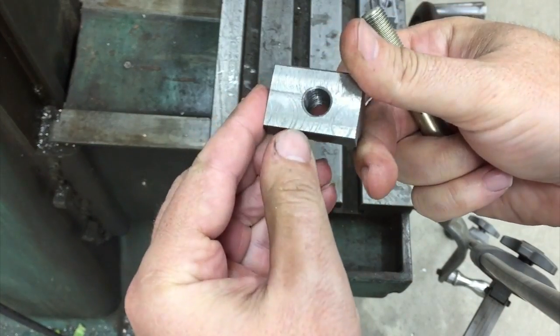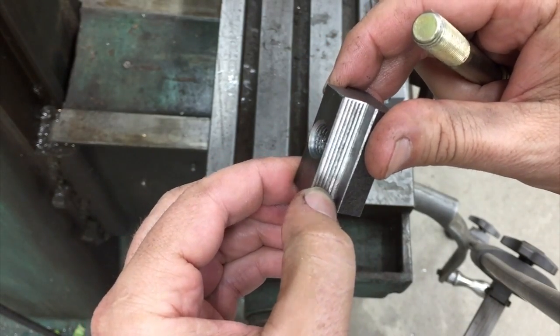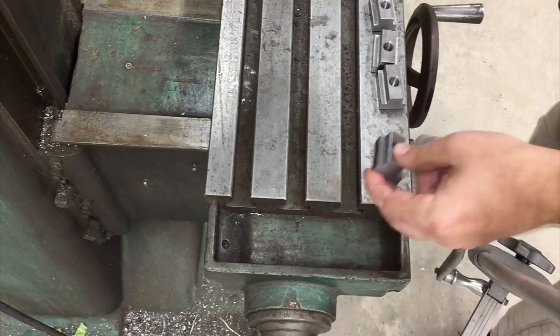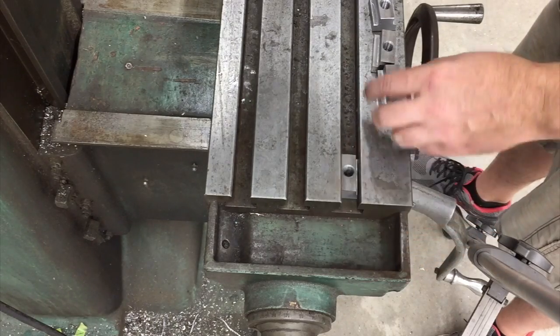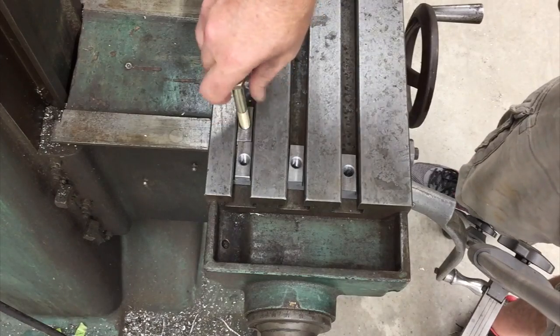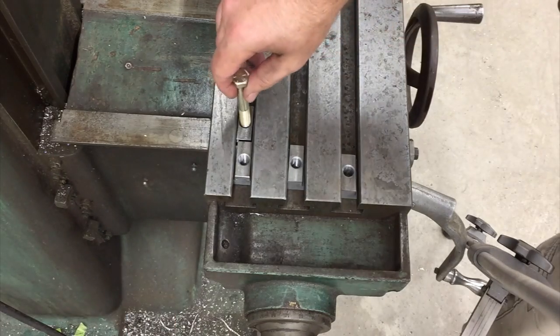We're all finished up here. That roughing mill leaves all those serrations in it — I could have come back with a finishing mill and cleaned that up, but it'll work for this. They're fitting in here pretty good. I'd say they're just a touch looser than they should be, but we'll make some more at some point to get them tightened down. They'll work for what we're doing here.